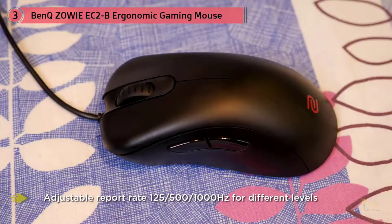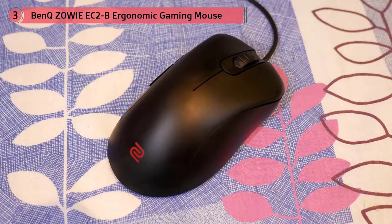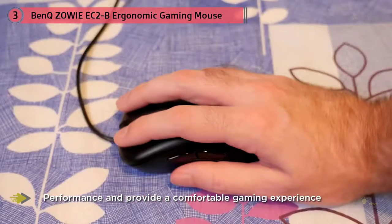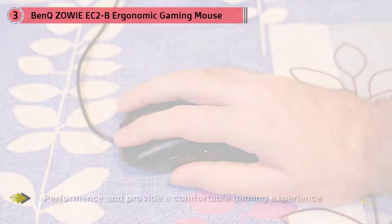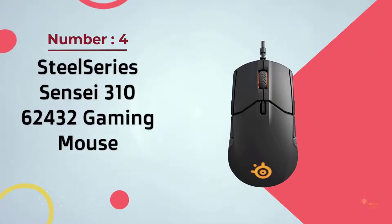For right-handed players, the EC series is exceptionally comfortable and molds nicely to the hand. If you're worried about the extra side buttons on the ambidextrous Zowie mice, then the EC series might be for you — the side buttons are only on the left-hand side and are slightly softer than those on the EC1 series.